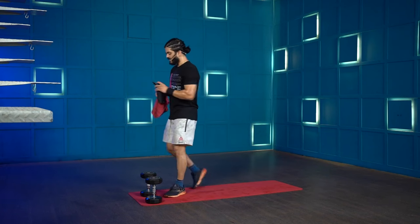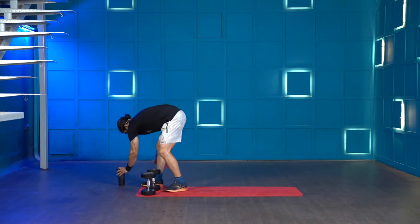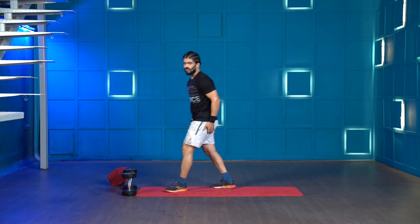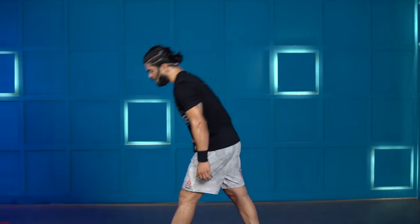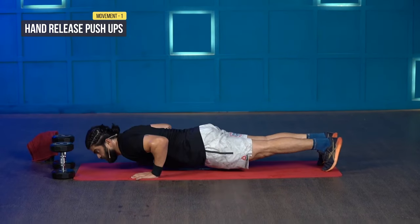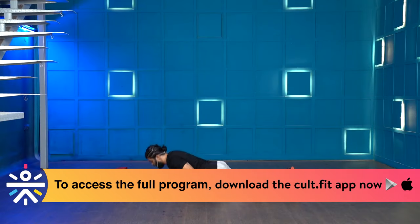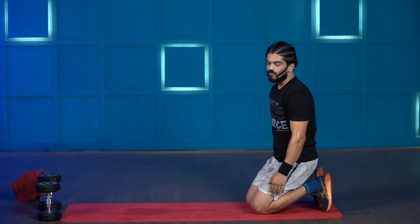Let's get into the second part — our upper body workout. We have four movements. The first one is hand release push-ups: start from a high plank, go down, touch your chest to the floor, take your hands off the floor and press yourself up. If you're struggling, drop your knees down, hands off, press up. We'll be doing seven reps.